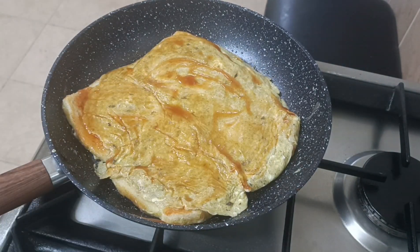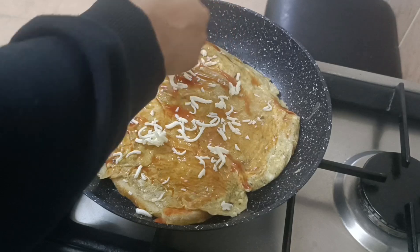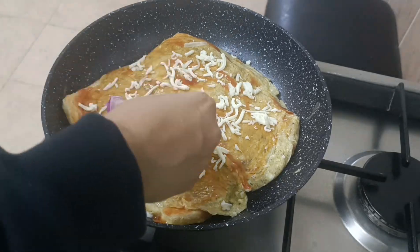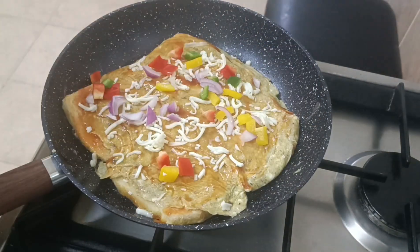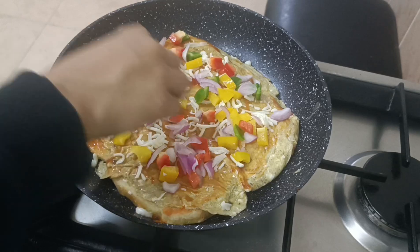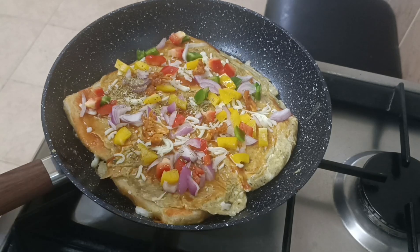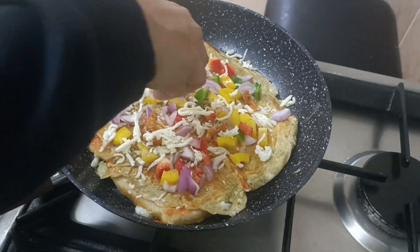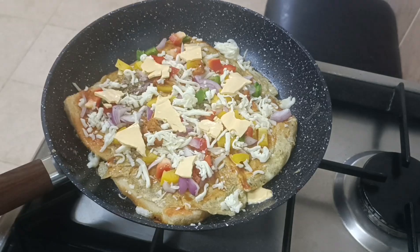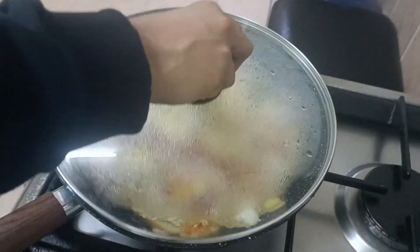I put some cheese in my hand and some vegetables. I will cook the onion in the pan in a bowl. I will cook the onion with cheese. I made the cheese and added a little bit of cheese, a slice of cheese, and 3 grains of cheese.